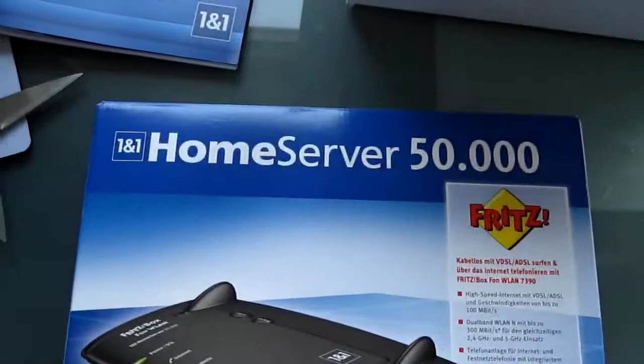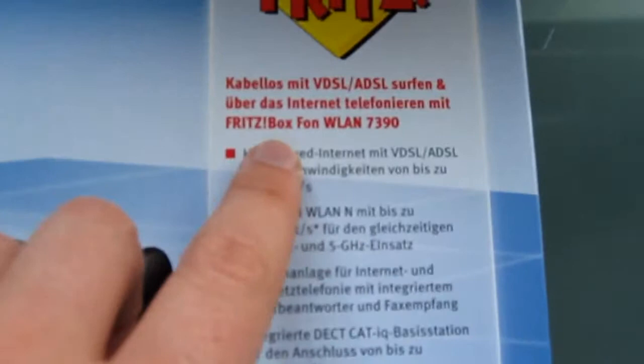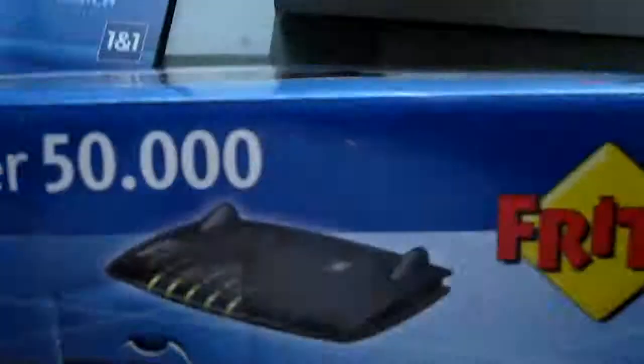It says 1&1 Home Server 50,000, but it's actually a Fritzbox Phone 7390.